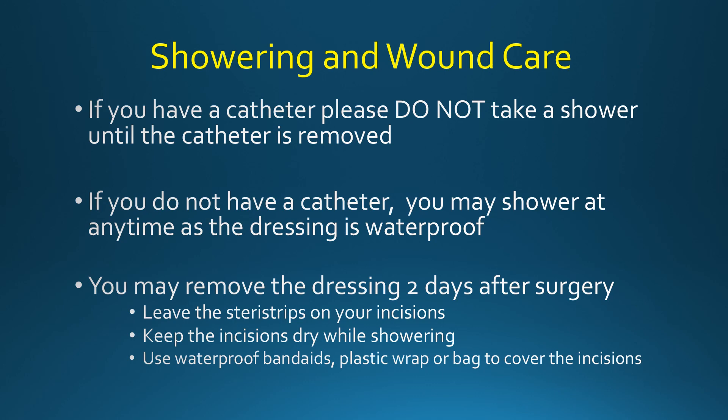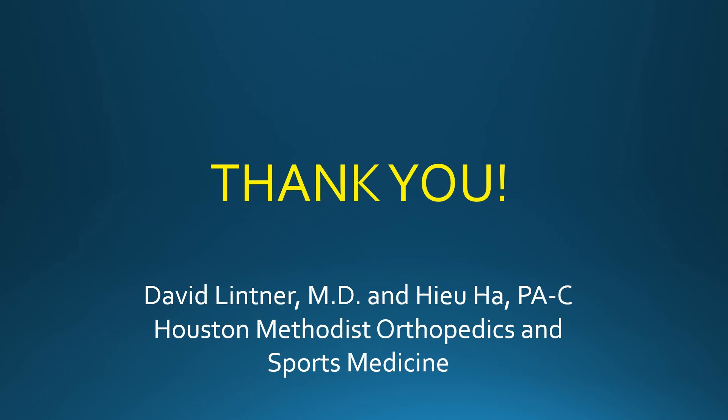Two days after surgery, you may remove your dressings. Please leave the Steri-Strips on your incisions alone. At this point, you may shower as long as you can keep the incisions dry. Try using waterproof band-aids or plastic wrap to cover the incisions while showering — this usually works very well. Follow these post-op instructions and you'll be doing your job to protect your repair. Thank you for watching.